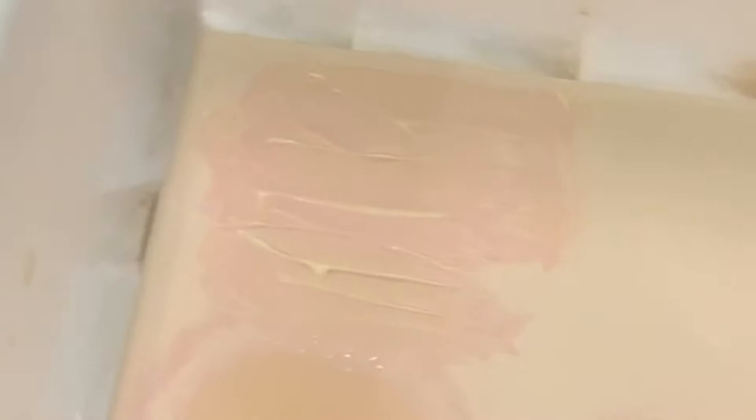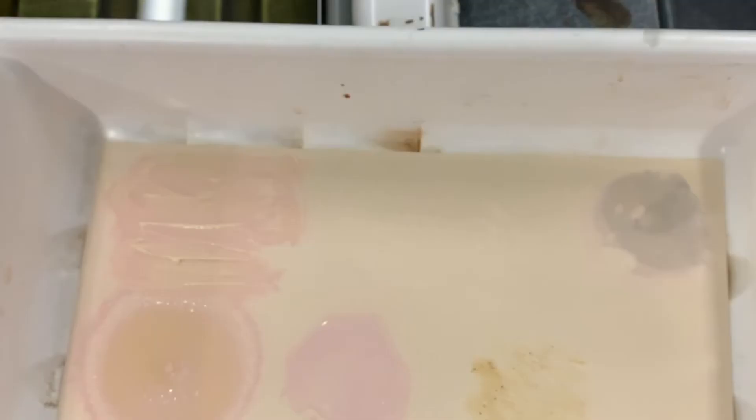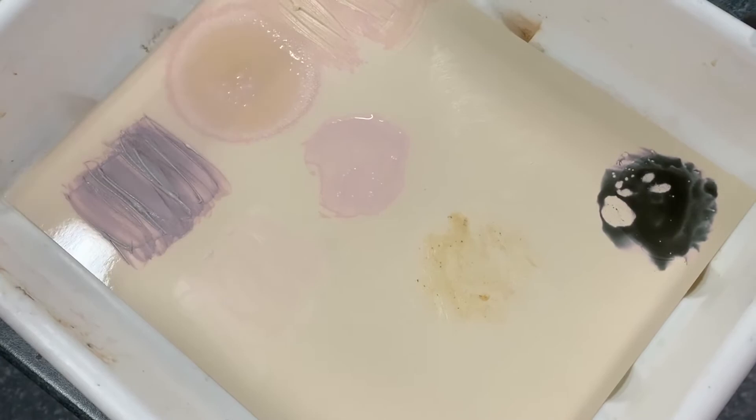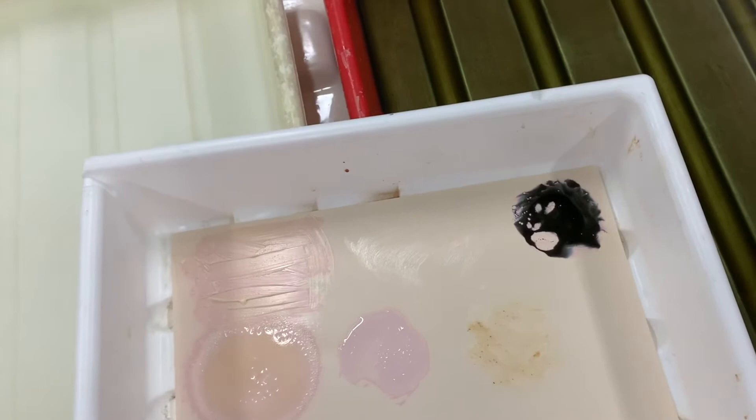Now what you can do is get your paintbrush and paint on some areas where you want it to develop. If you paint it on with the developer first, it's going to instantly go black — that can look quite interesting. However, if you want things to go white, then you use the fixer. Dipping the paintbrush in the fixer, you can start seeing straight away that it starts going white.